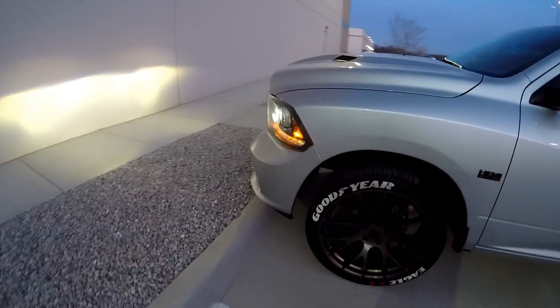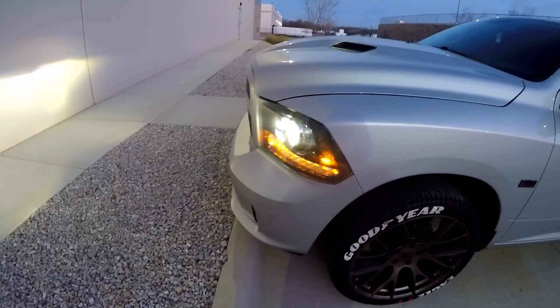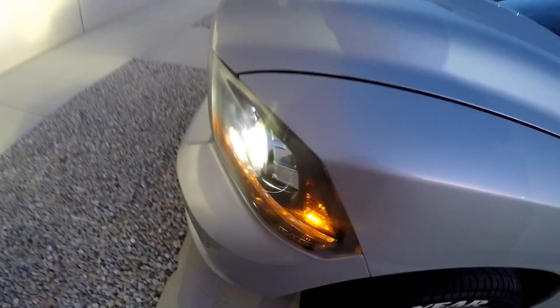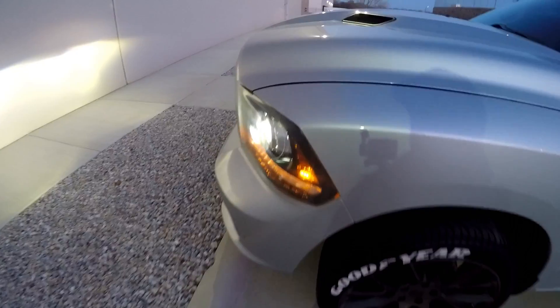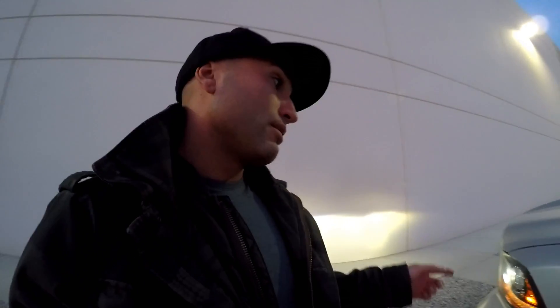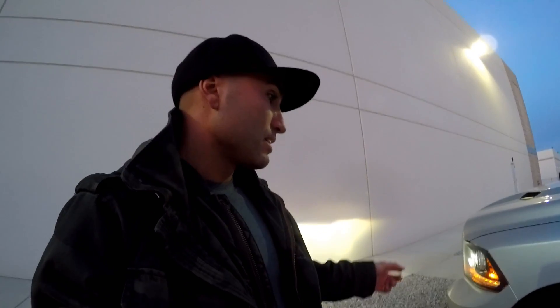A lot of guys have been asking about the LED bulbs put in the halogen projectors that come stock on the 2013 — some trim levels, the sport models, some Expresses, the Laramies and higher-end trims have it. I went ahead and put the Hikari LEDs in there. If you haven't seen that video, check it out or I'll put a link in the description. Basically I retrofitted LED bulbs into those housings because the stock bulbs and light output suck.